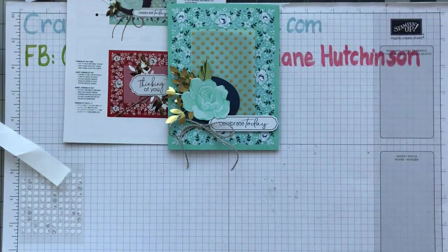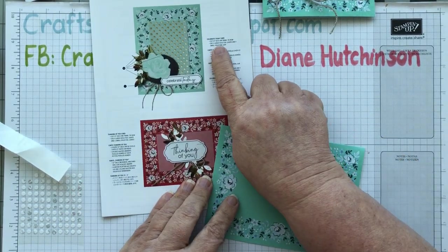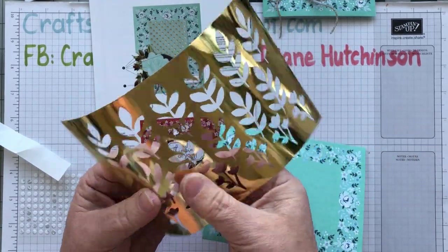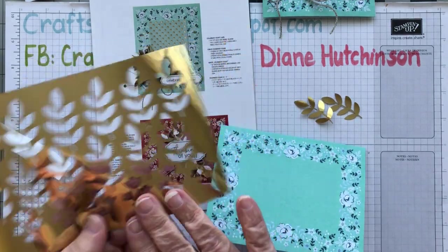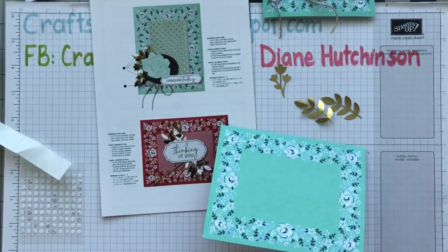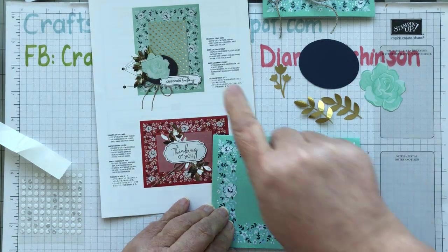Now let's do the blue card. I think this one would be lovely done horizontally, so that's what I'm going to try. You need 12 inches of twine again, two large gold leaves and one small leaf. We also need one of the blue coastal cabana roses, one of the blue ovals — I've already got one that fell out earlier — and this vellum piece.